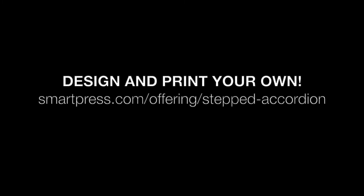It's amazing what you can do with the stepped accordion. Think about it — I challenge you to use one on your next project. Thanks, I'll see you next time. Bye.